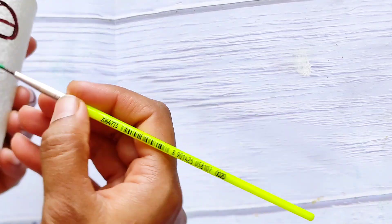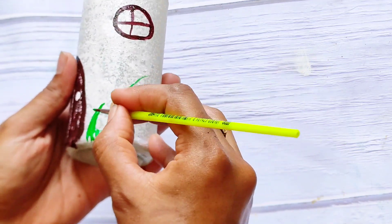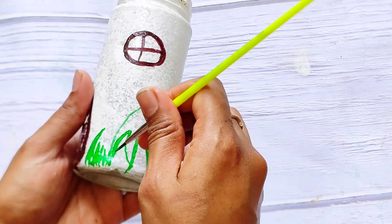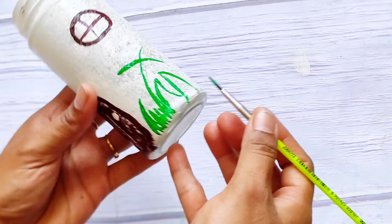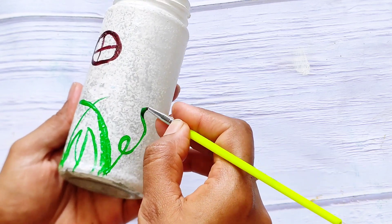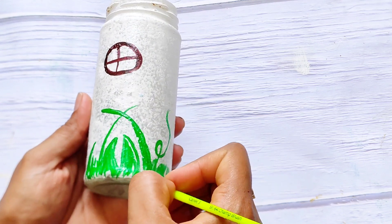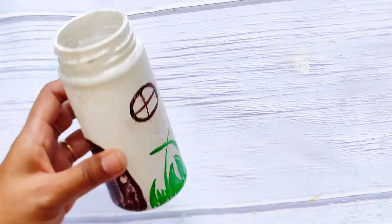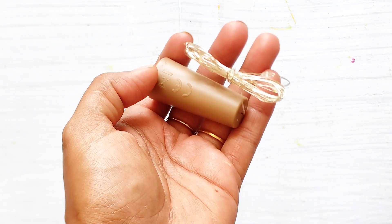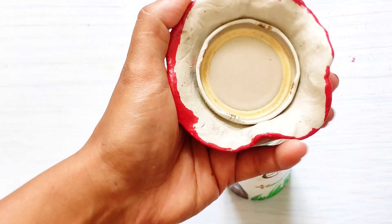Now I am taking a green acrylic color and just doing some grasses and flowers over here. Then I have taken a bottle light and I am putting it inside the container and shutting it down with the lid.